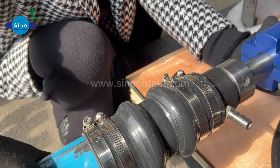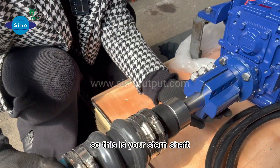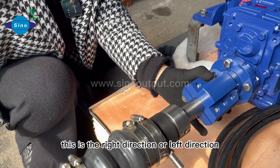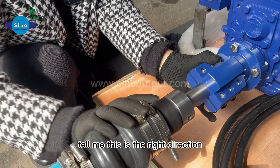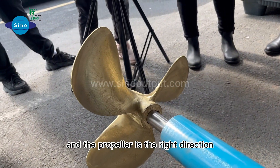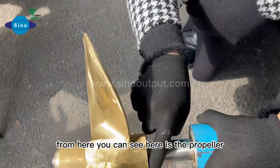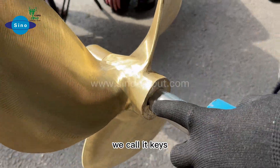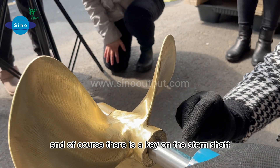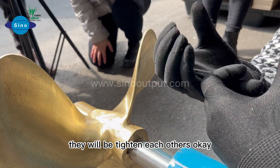From this, you can notice the stern shaft. This is your stern shaft propeller working performance — just like this. This is the right direction. The propeller is the right direction. Here is the propeller — we call it the keys. There is a key on the stern shaft, so the stern shaft keys with the propeller keys, and they will be tightened to each other.